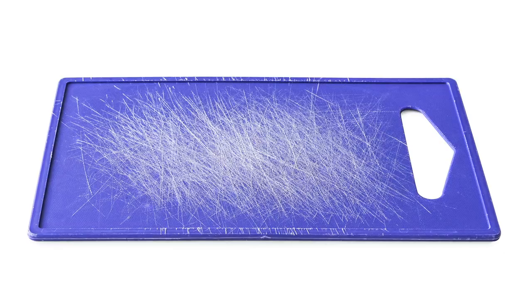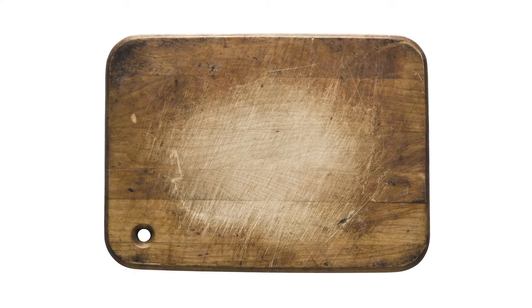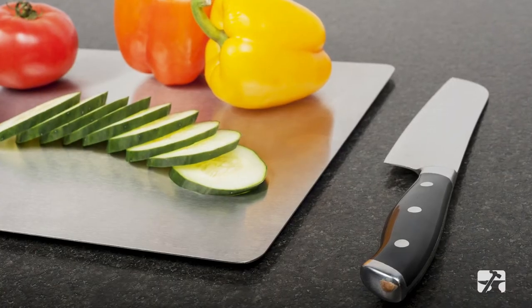Tip number three: scratches occur on all cutting board surfaces. Scratches should be expected, as with any other prep surface. By caring for your stainless steel products regularly, you will keep them bacteria-free and extend their life.